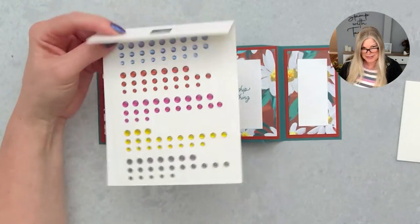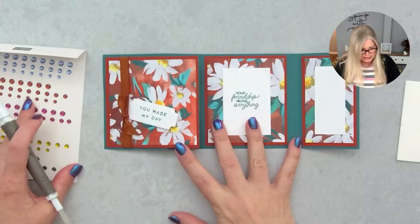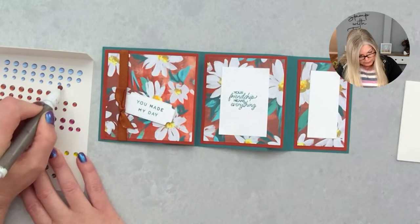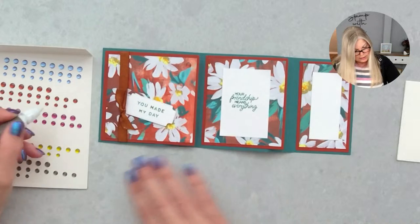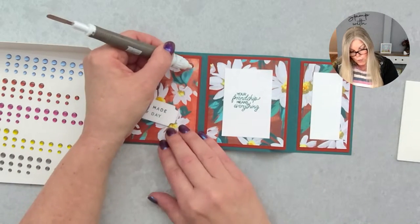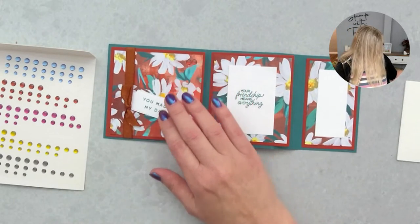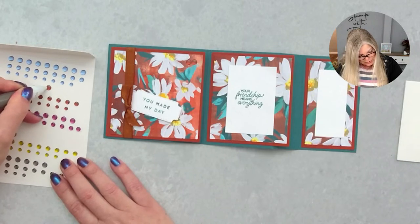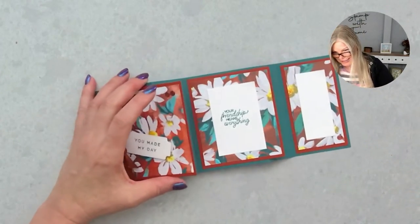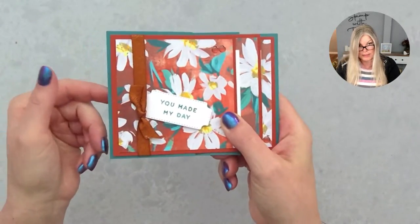The last step — playing with those new in-colors again. These are glossy in-color dots, and for this one I'm using the copper clay dots. I just added a couple up here so they catch your eye when you look at the card. You see that little pop of glossy dot and it draws you in — any kind of bling draws you in. Your card is never fully dressed without its bling. Now it's complete!